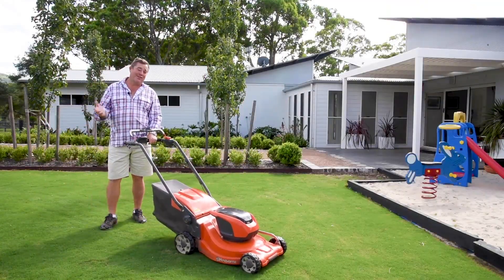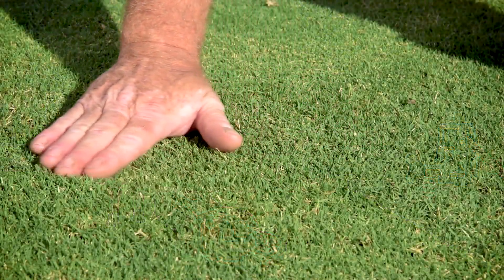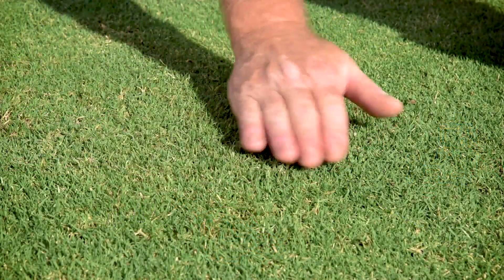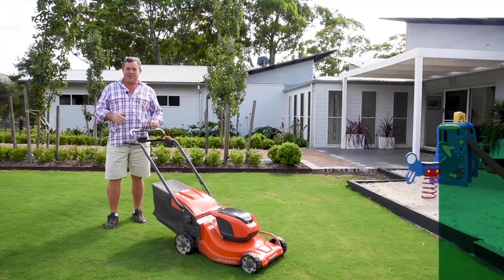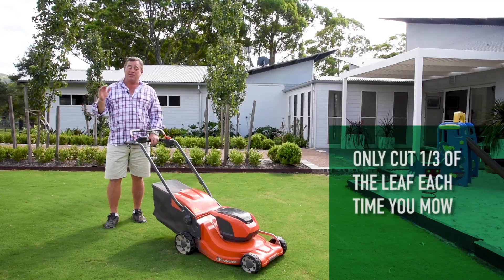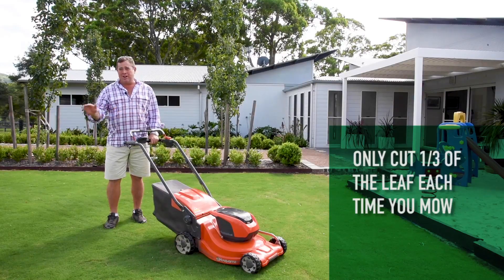Tiff Tuff has been bred to mow at lots of different heights. With the sporting field market in mind it can be as low as five millimeters, and in the backyard you can go as high as 36 mil which is just over an inch. If you've left it a little bit long, just be mindful not to go too hard too early — you'll want to leave a little bit of green on it when you're giving it a haircut.